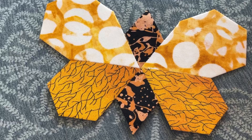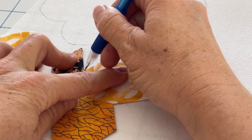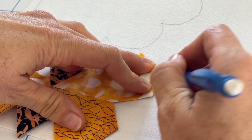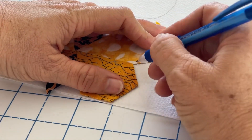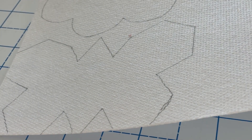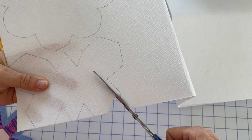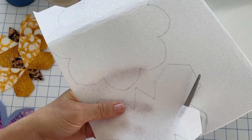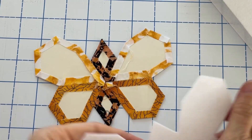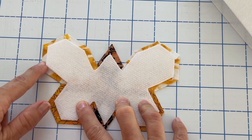Once you've done this for all of your motifs, take them over to your stabilizer and trace around each motif onto the stabilizer. For each matching pair, you only need one piece of stabilizer, because we're sandwiching it in between the two motifs. Once you've traced it, cut it out — cutting inside that tracing line about an eighth to a quarter of an inch, just like you see me doing here. Then double check that the stabilizer actually fits within your motif and doesn't extend past the edge.